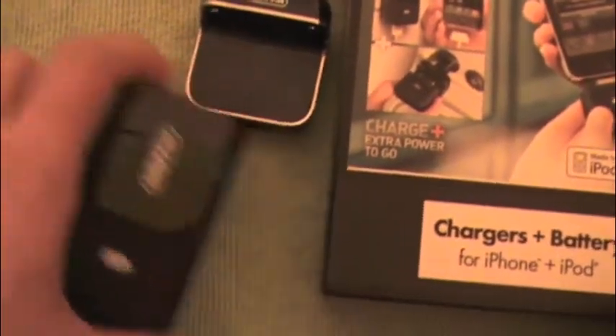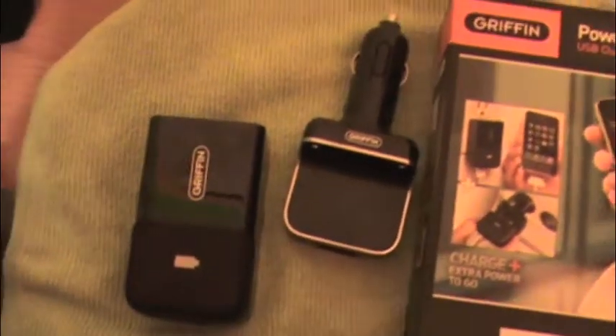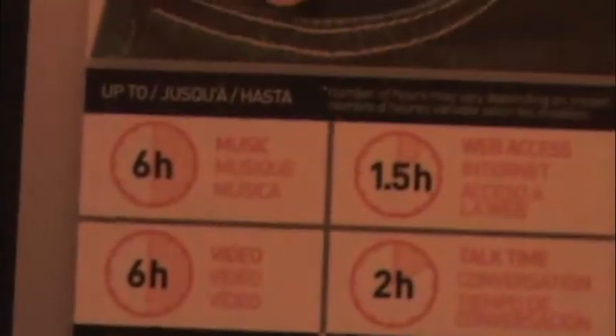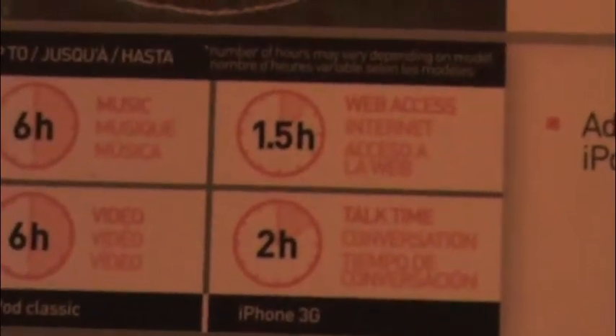It takes about two to three hours to charge the case itself. And while it's charging, here's the little chart — you'll get six hours of music, six hours of video, one and a half hours of web access, and two hours of talk time additionally with this battery.